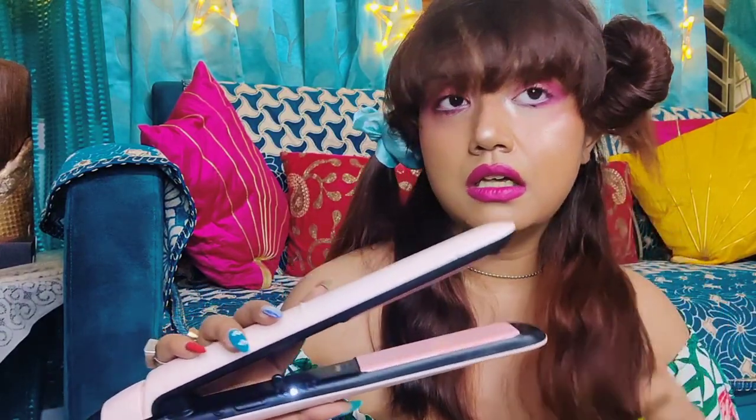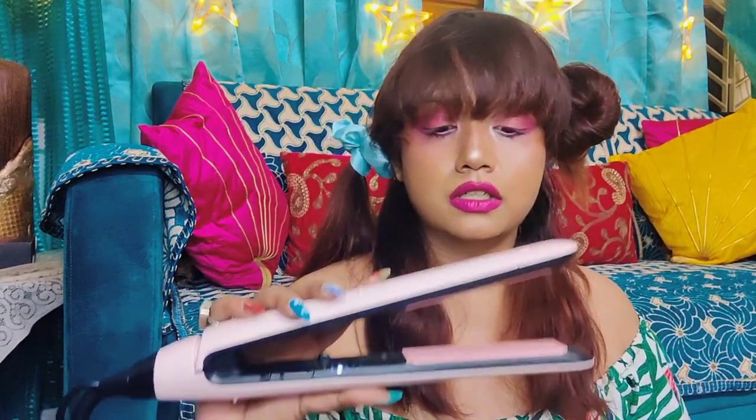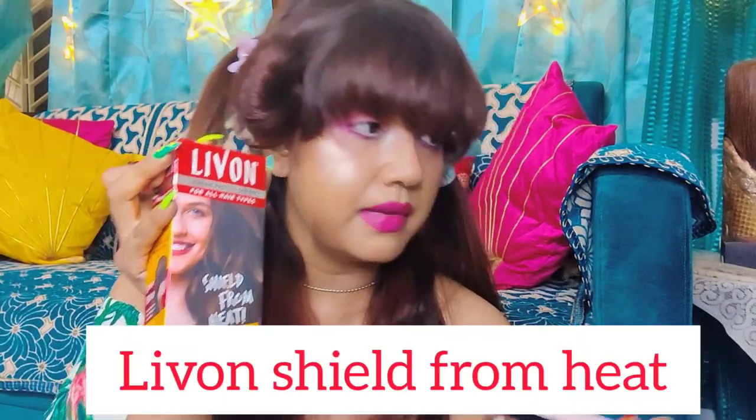I'm going to set it to 200 and maybe try 230 as well — let's see how the straightener goes. I'll give it a minute to heat up, and in the meantime I'll apply my heat shield serum from Livon so that my hair is protected.